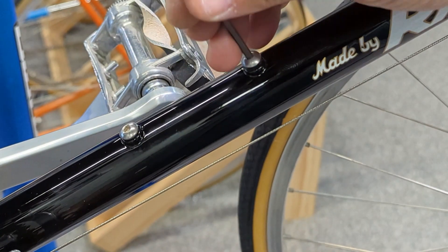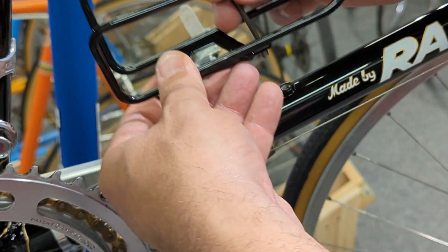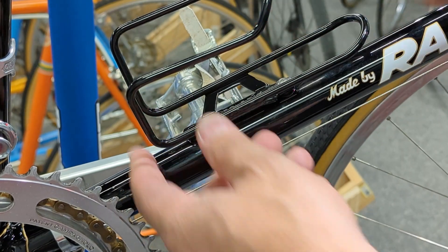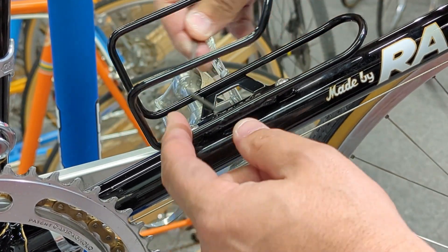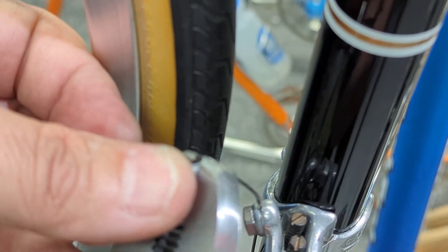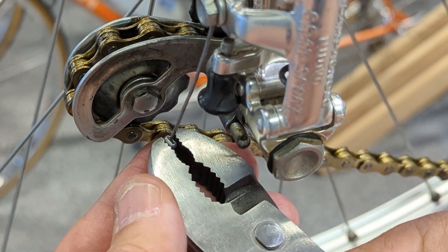That's interesting — that's the first time I've ever put a new old stock chain on and felt resistance and drag. I guess the oil coagulated or got gummy, and it loosened right up once I put lubricant on it. I've also got a Blackburn cage to put on this puppy.